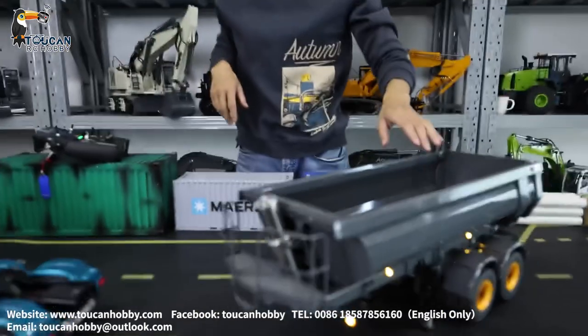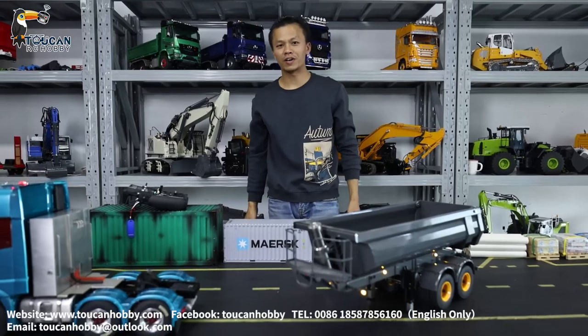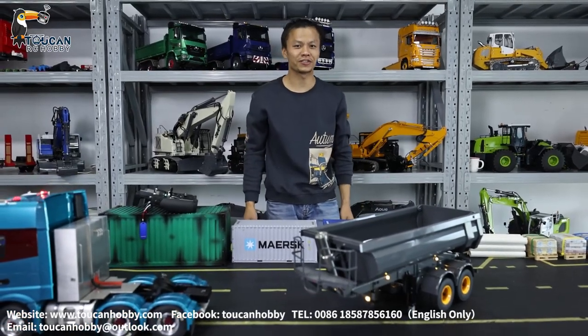Thank you very much. This is the dumper trailer from Lesu. For other models, there will be more to come to show you. Thank you very much — we will see each other again.